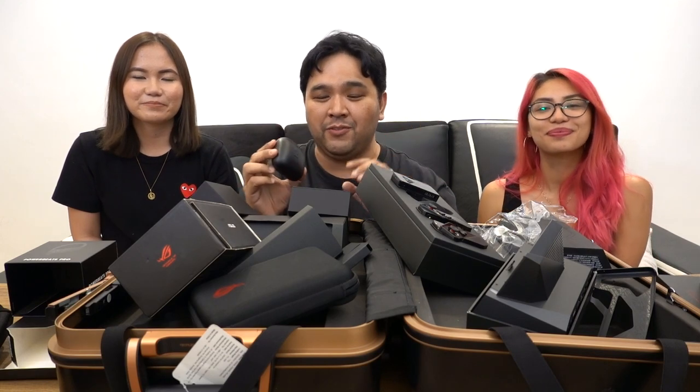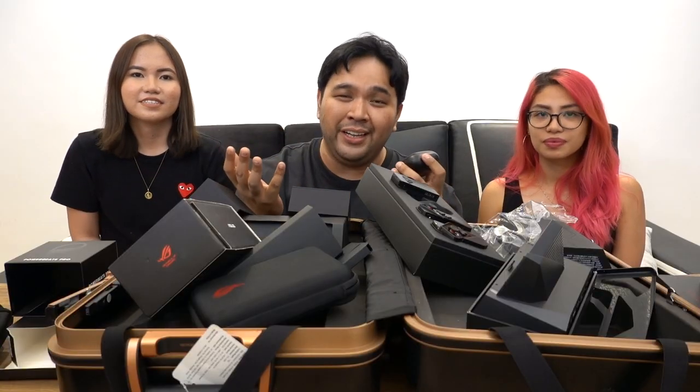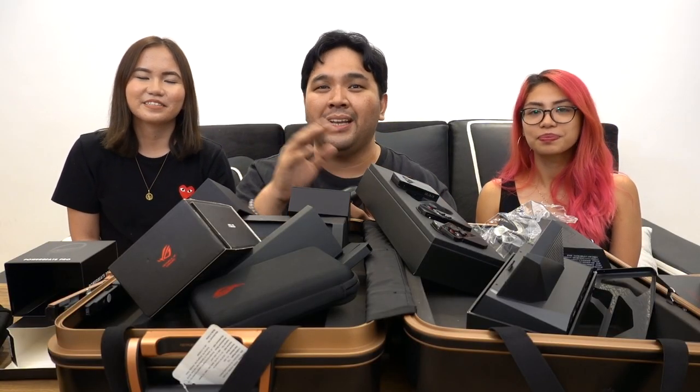To wrap things up, the last gadget is the one we're using right now — the Sony RX100 Mark VII. If you want a review of what it looks like from a vlogging perspective, you're already watching it. I'll probably do a dedicated video on that — watch out when it drops.